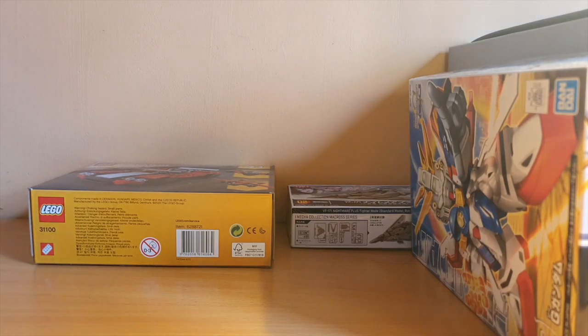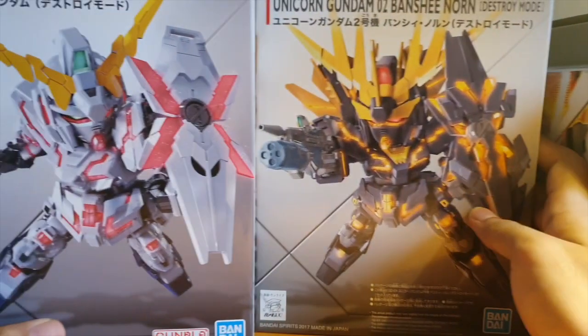Last, I also have the SD Extended Unicorn and Banshee Norn. I did an unboxing of these before but didn't show them to you guys. These are basically paint fodder — I just want to test out some paint jobs here and there, just to practice my painting.